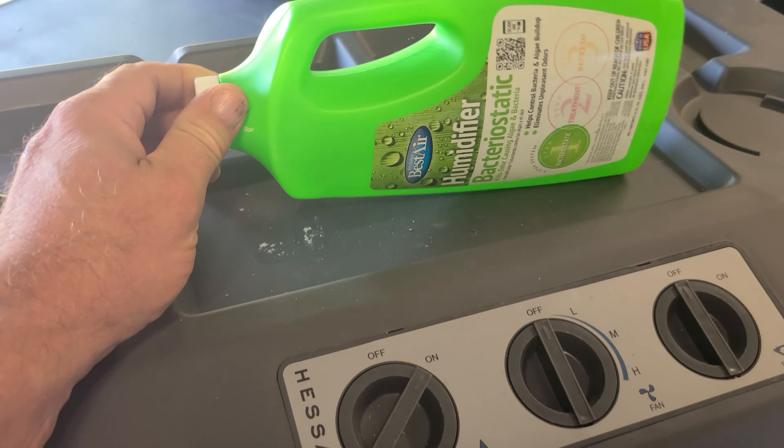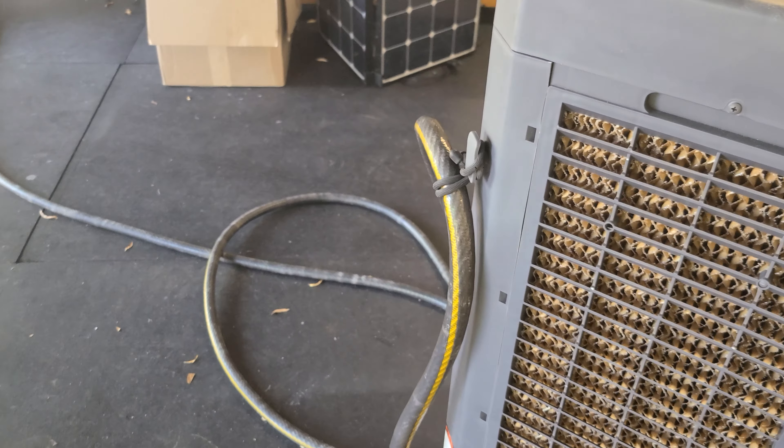At night when I shut the fan off, I put a little bit of antibacterial static in here to keep it nice and fresh. Over here on the backside is really what I wanted to show you.